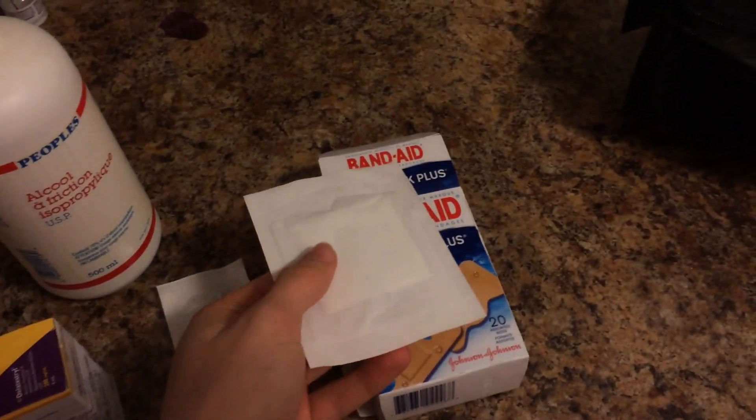The first thing I do is get all my stuff. I get one needle, one syringe, and then I get my testosterone. I get my bandaid, my rubbing alcohol, and I have one little cleaning pad thing left.